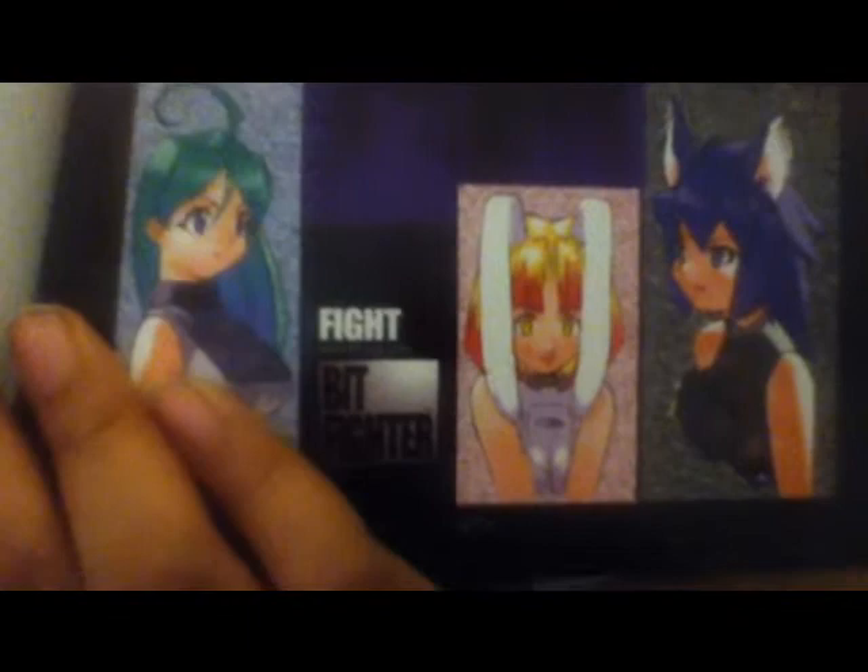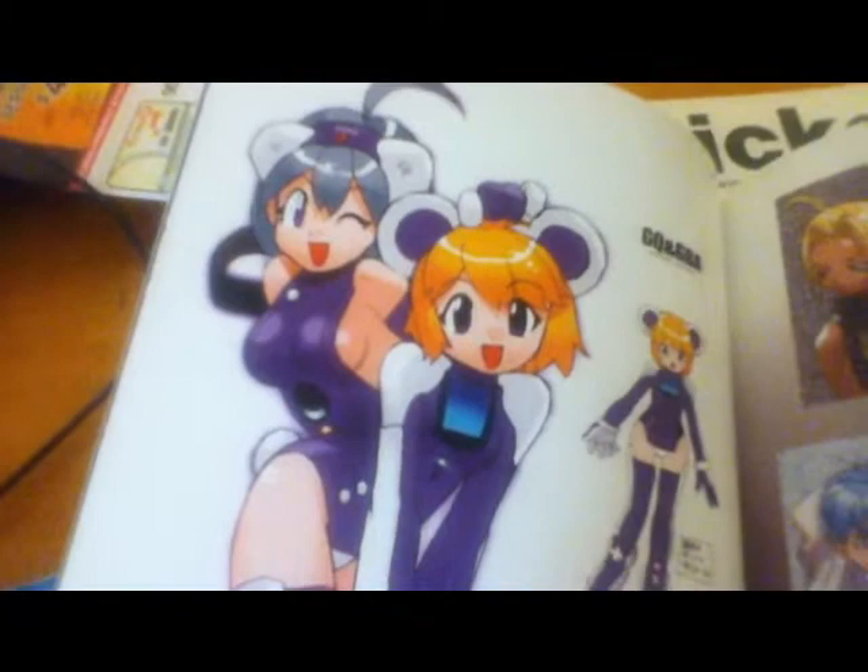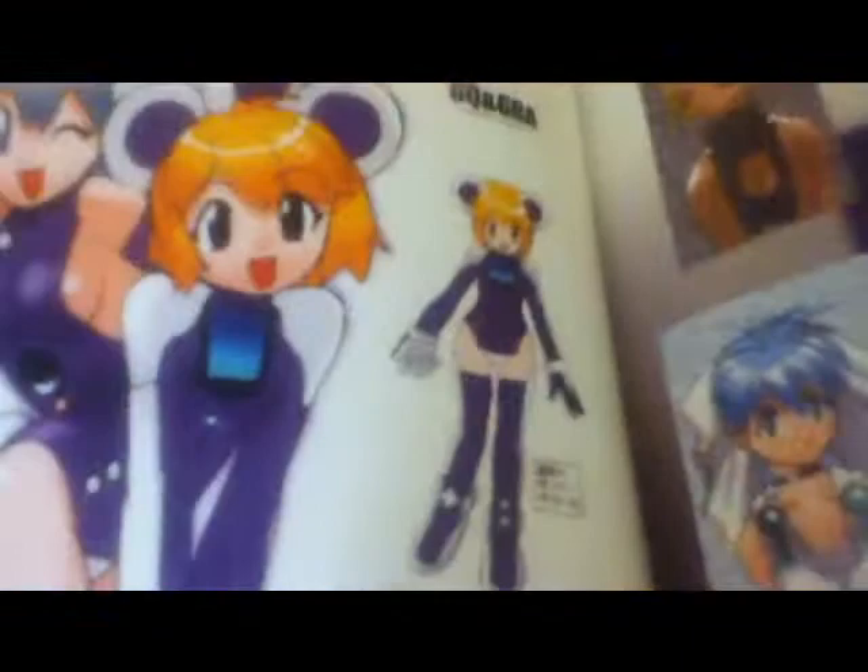I think it's a 64DD, PlayStation, Famicom, Sega Saturn, Sega CD I think, Super Nintendo. Don't know what that is. PS2. And here's the Gamecube and Gameboy Advance. See, Gamecube, Gameboy.